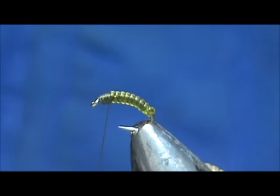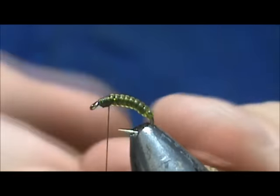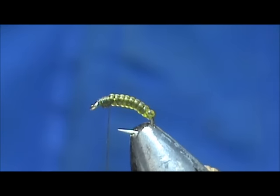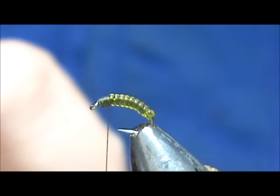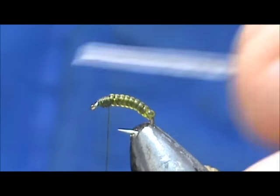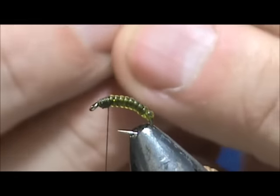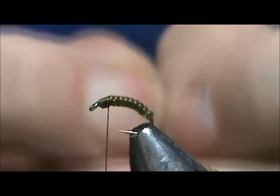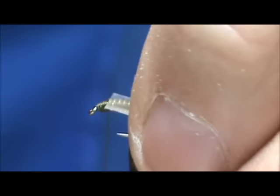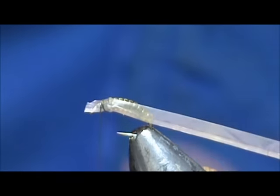Now for the wings on the side I like to use raffia. I'm going to pull it apart — that's a little bit too thick, I want it a little bit more transparent. Take that apart just one more time. That's pretty nice and you can see through it. Got a fold on the bottom, try to take that fold out. We're going to tie that in on the side, towards the bottom. You can leave a pretty decent amount out the front because you can just clip that right off.